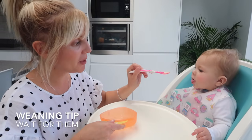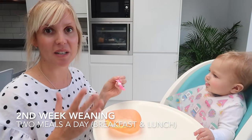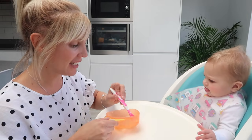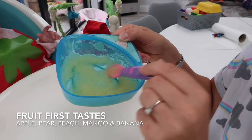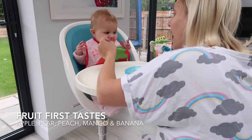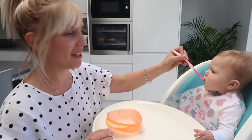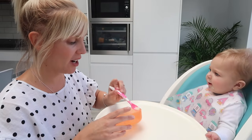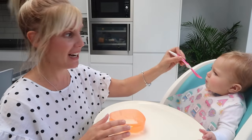The best thing to do is to wait for your baby to open their mouth before you offer the food. Then the second week I did breakfast and lunch — fruit in the morning and vegetables for lunch. Fruit Olivia's tried: apple, pear, peach, mango, and banana. We also did banana mash with a little bit of avocado, which was really good. Sometimes I would give her pureed fruit on its own, or other times I would mix fruit into a little bit of baby porridge, and she really loved that.